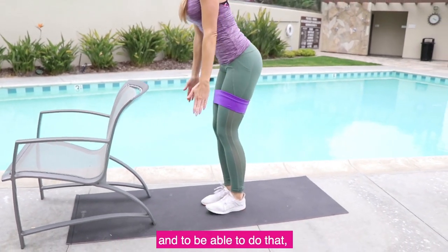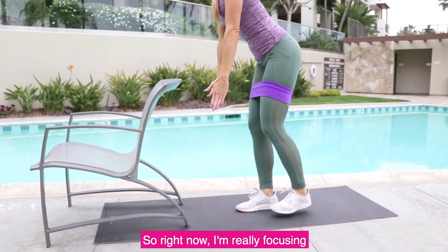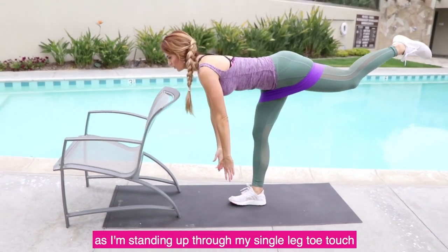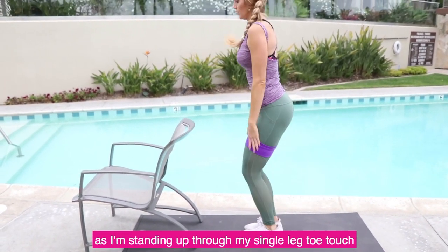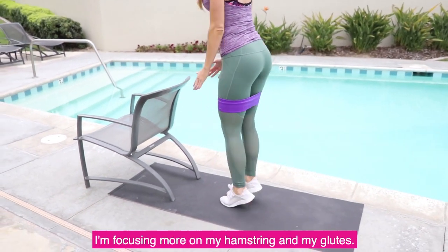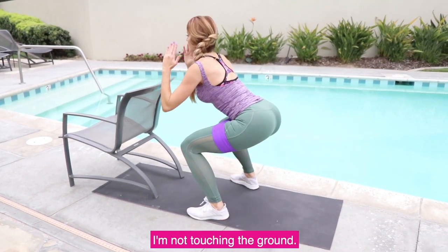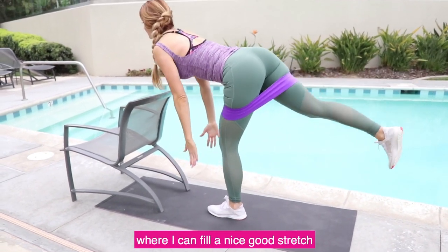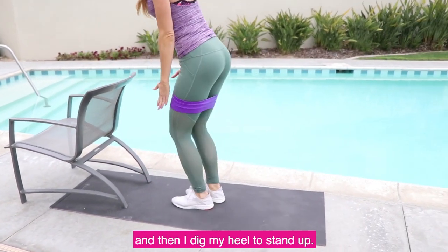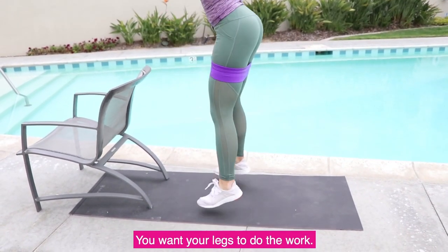You want your form to be correct, and to do that you want to have that mind-body connection. Right now I'm really focusing on digging my heel into the ground as I'm standing up through my single leg toe touch. When I press my heel into the ground, I'm focusing more on my hamstring and glutes. Keep in mind that when doing single leg toe touches, I'm not touching the ground — I only go to where I can feel a nice stretch through the back of my legs, then dig my heel to stand up. You don't want your back to do the work; you want your legs to do the work.